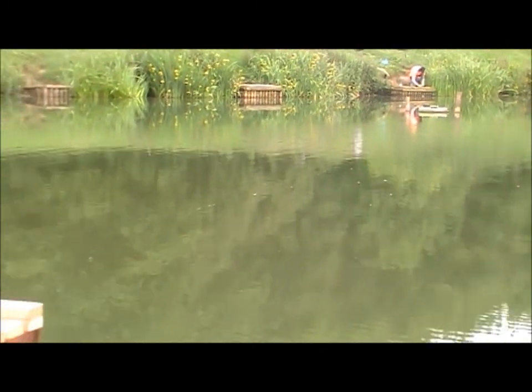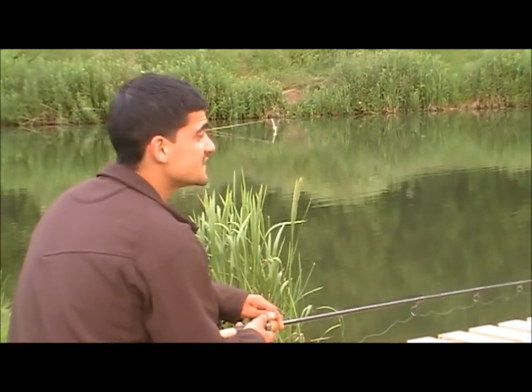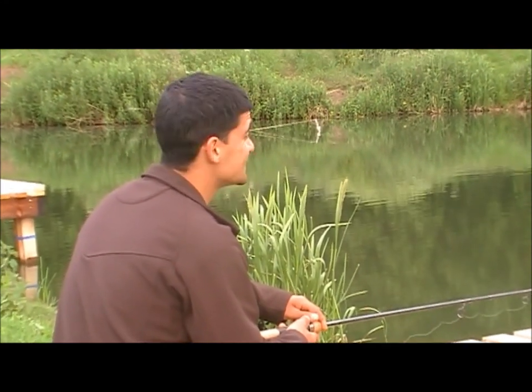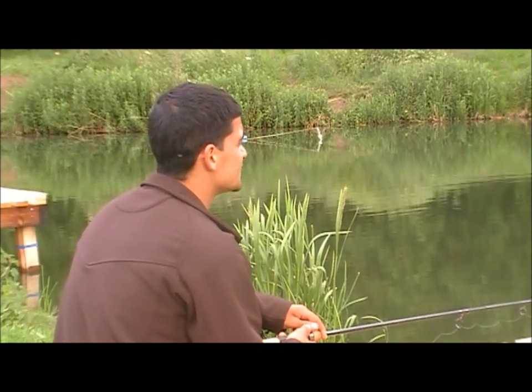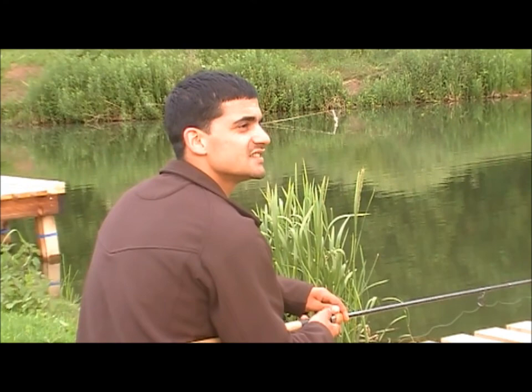Hopefully you'll be holding a nice mirror or common - first one for the season. Fingers crossed mate. Just gone five past eight. Hopefully feeding time's just around the corner. Hope to see you with one in a bit mate.